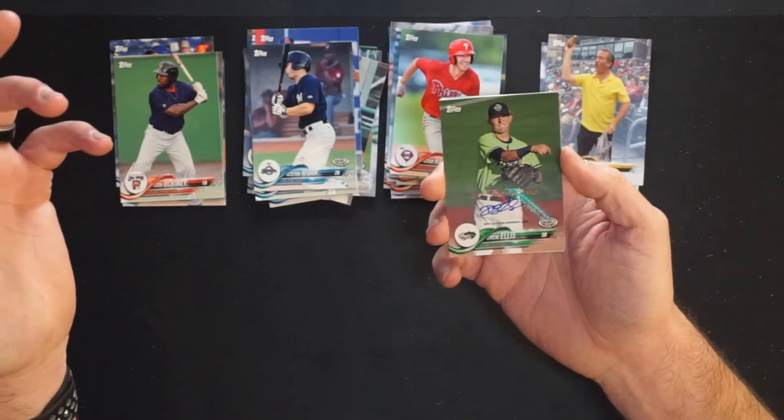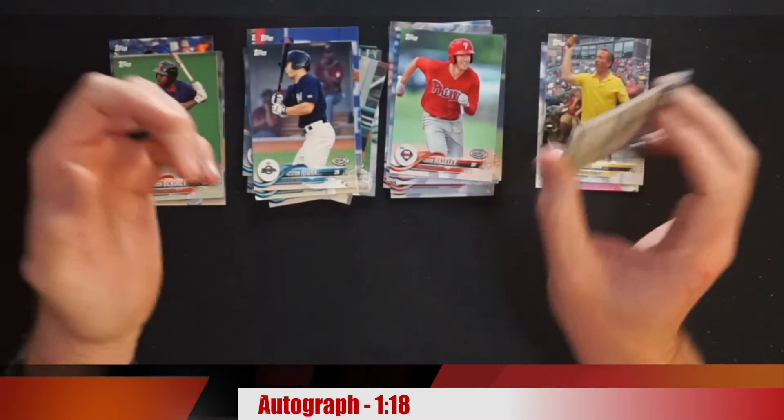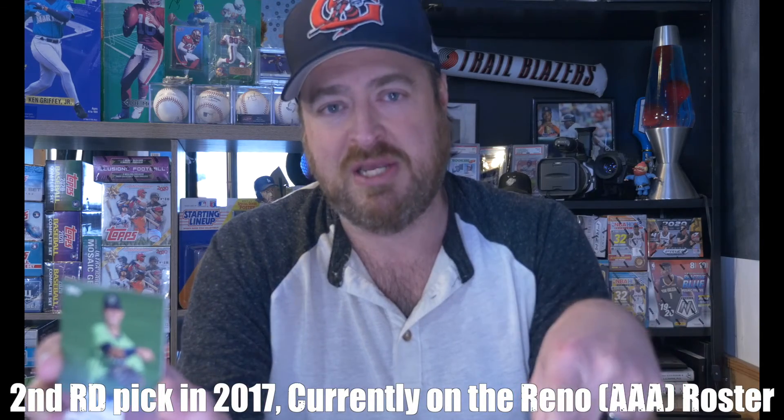Drew Ellis, third baseman for the Hillsboro Hops. That's actually kind of cool. Hillsboro Hops are now the high-A affiliate for the Diamondbacks. Hillsboro is a suburb of Portland — Portland lost their team. Long story, but I worked for the team at the time. Portland lost their team to Tucson when they tried to sell the team because of the Timbers, the Major League Soccer team — yeah, it's a cluster of a mess. But a couple years later, Hillsboro got a team. It's his pro debut card and that's a hit.